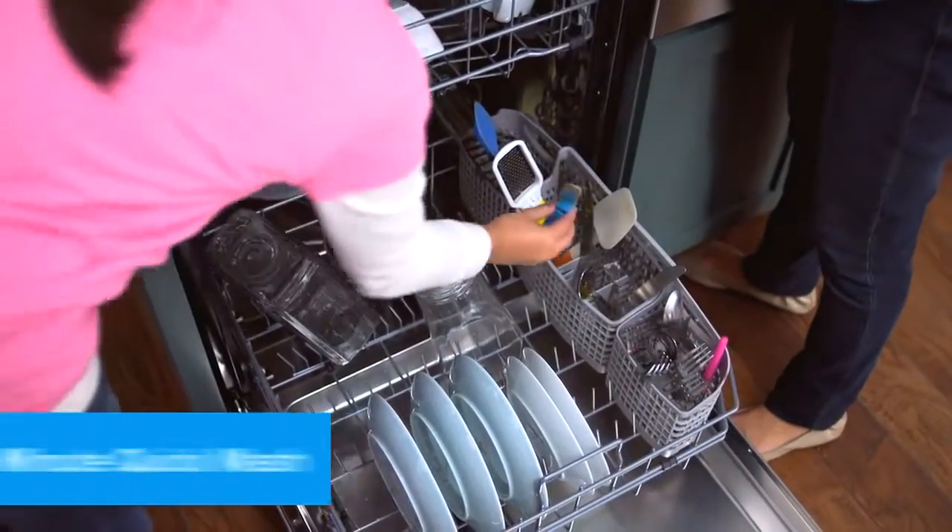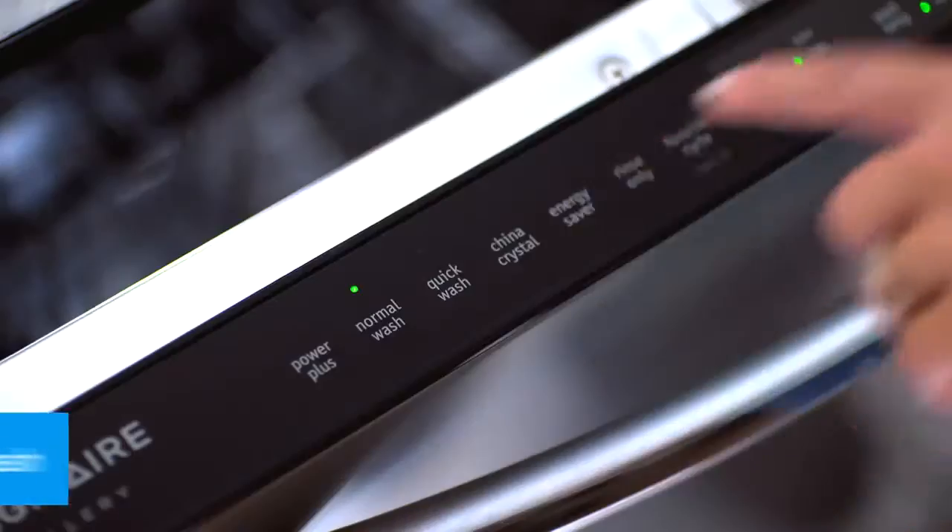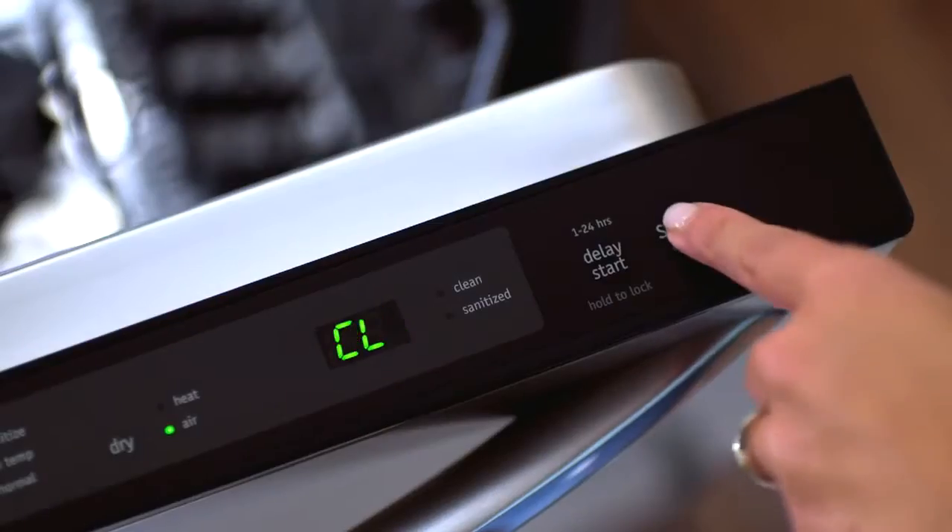Wash a full load of dishes in a quarter of the time with Quick Wash. You can get a total clean in just 30 short minutes so you can get on to the rest of your to-dos.